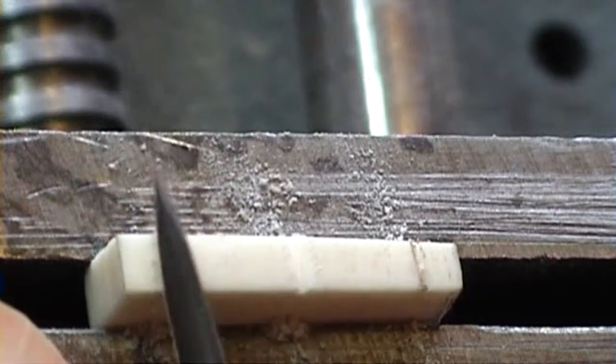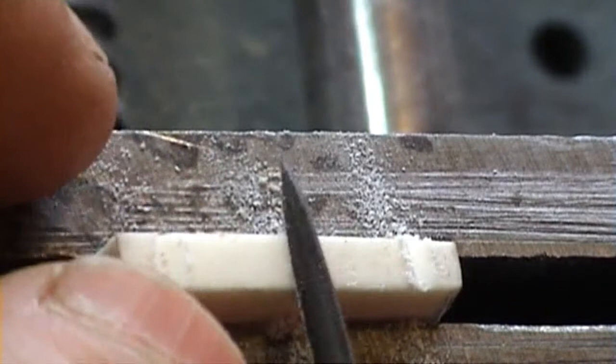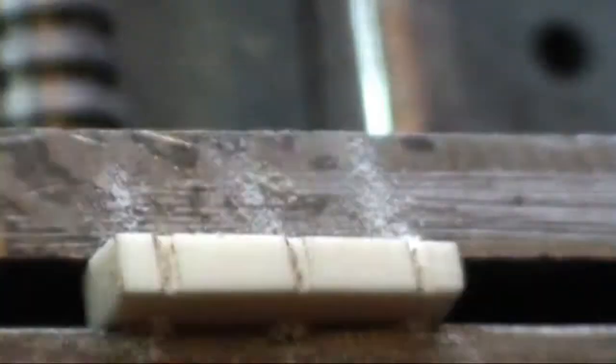I rested it again in the space I just made. At this stage I'm really just sort of deepening the slots. I'm nowhere near the level that I need to be at, so I don't have to worry. I just made it more visible.